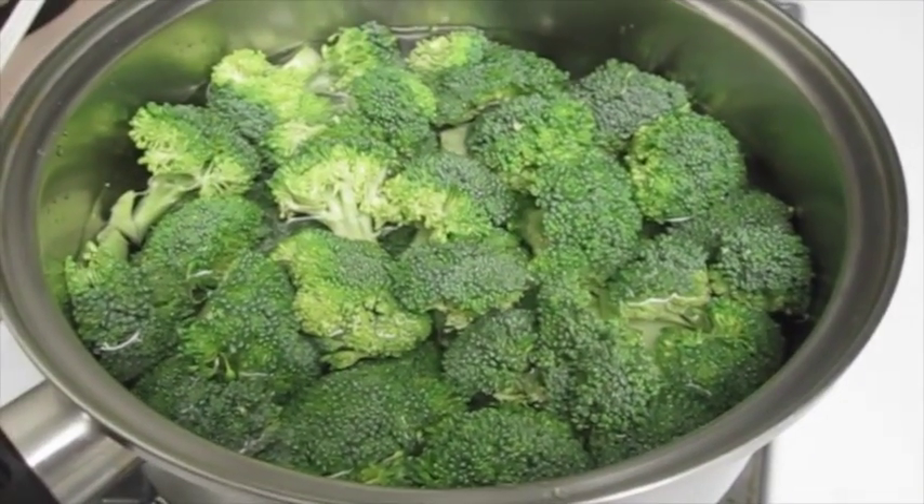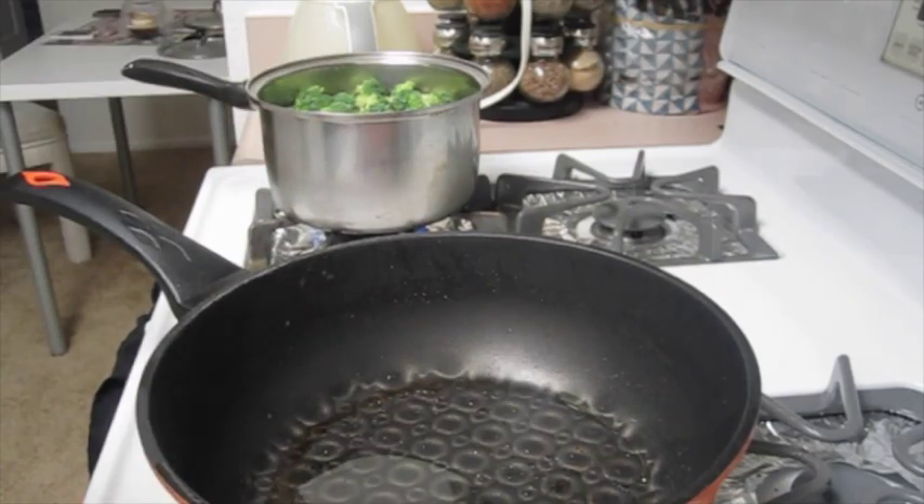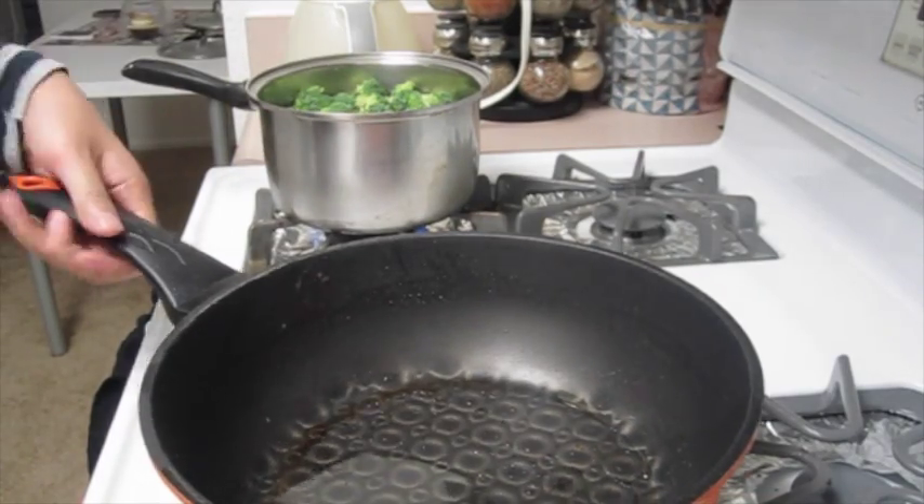With your broccoli go ahead and put it in a pot with water and some salt and bring it to a boil. Then you're going to heat up your pan with some vegetable oil.